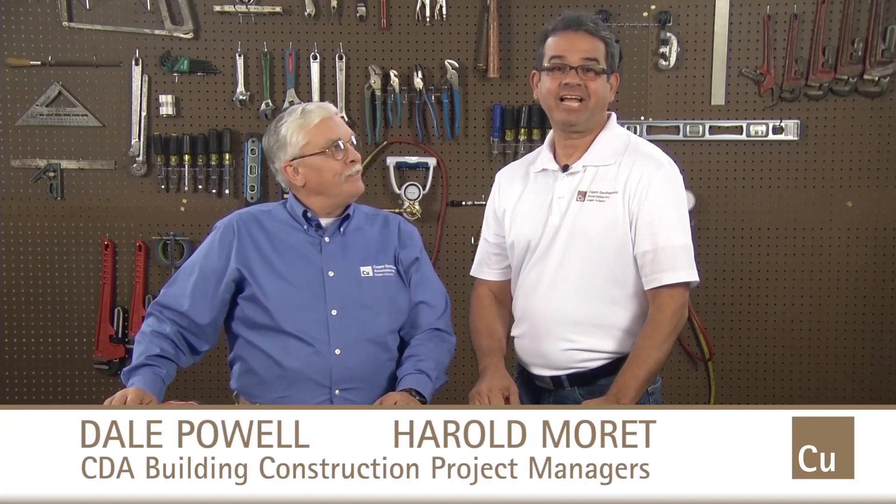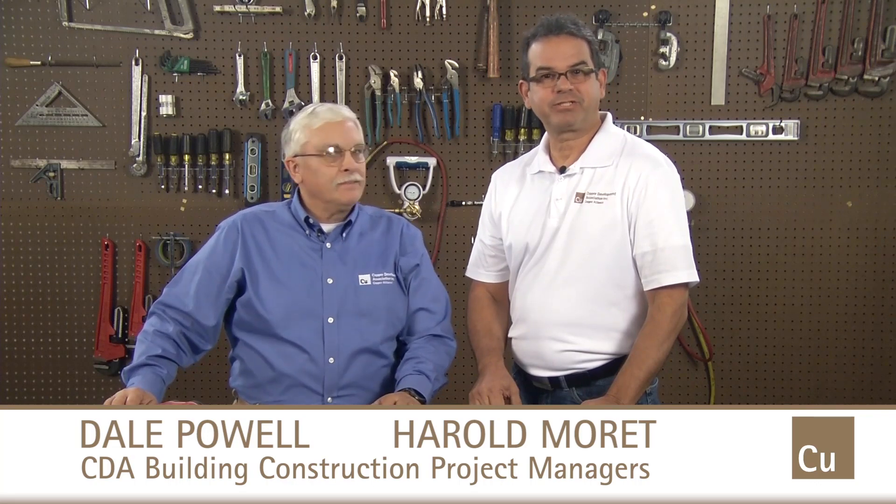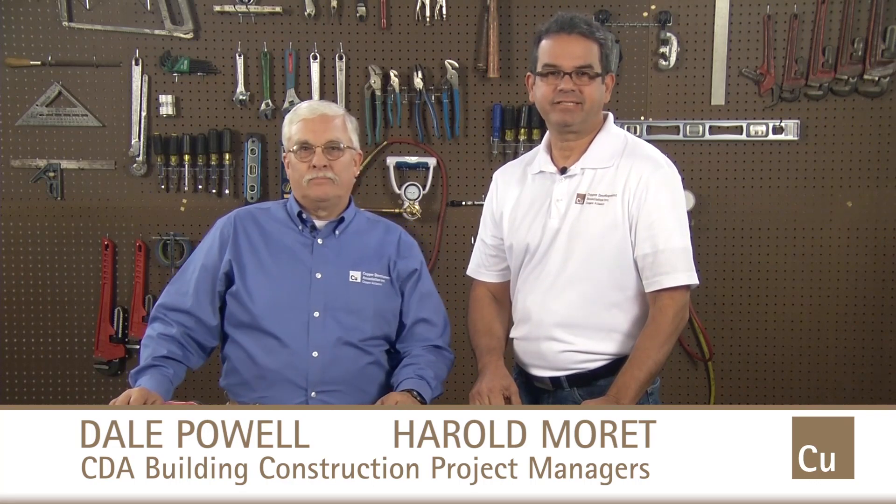Hi, I'm Dale Powell. And I am Harold Moret. We are project managers and piping application specialists for the Copper Development Association. Today we'll show you some of the new developments in copper pipe joining that will help reduce the amount of time it takes you to create strong, sustainable, functioning joints in HVAC and refrigeration systems.